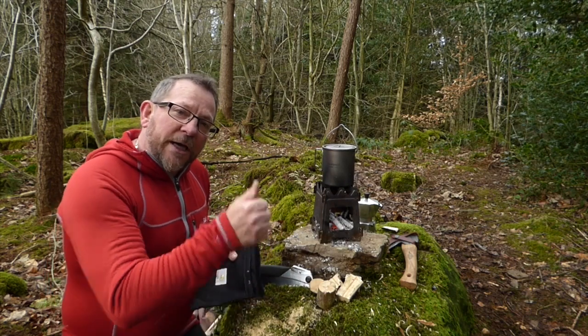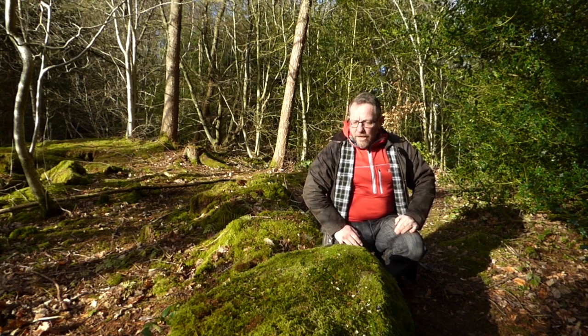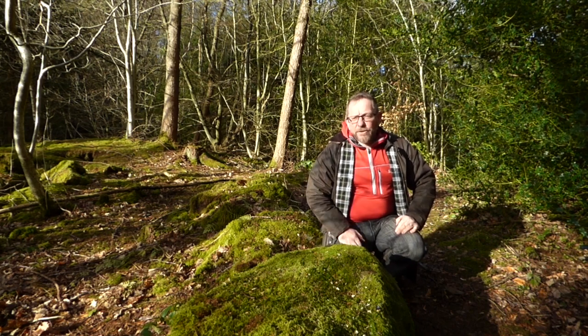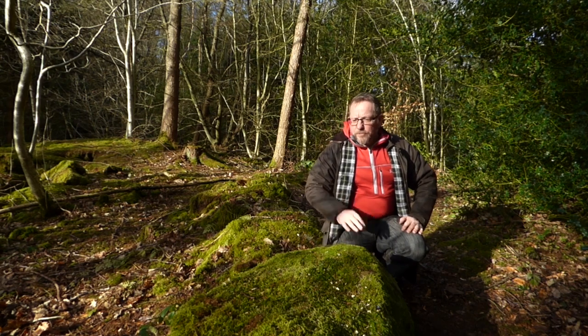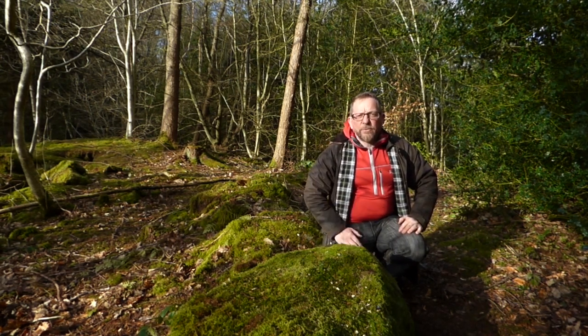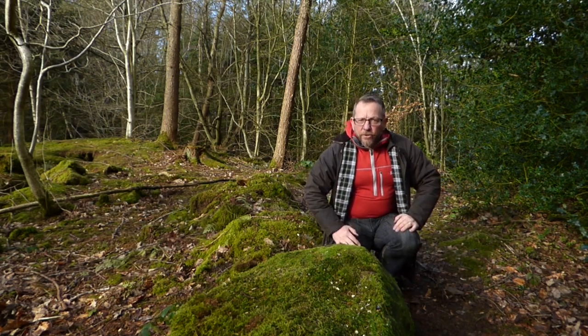I'm going to finish my coffee and catch you on the next video, guys. Thanks for watching. As always, when you're out in the wilderness or just out for a trail and you want to brew, try your best to always leave no trace. We've really got some issues going on out there from time to time, so let's stick to the ruling, guys. Take care. See you in the next video.